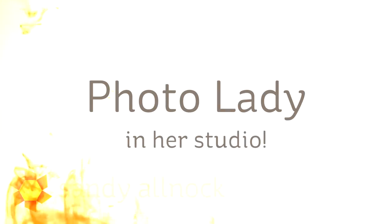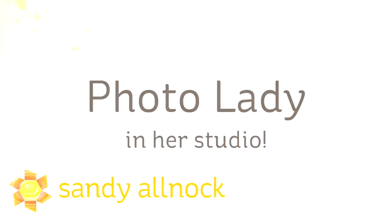Hi there! I'm Sandy Olnock, artist and paper crafter here on YouTube, and today I'm going to be watercoloring Photo Lady, a new stamp from Ellen Hudson, in her photo studio.